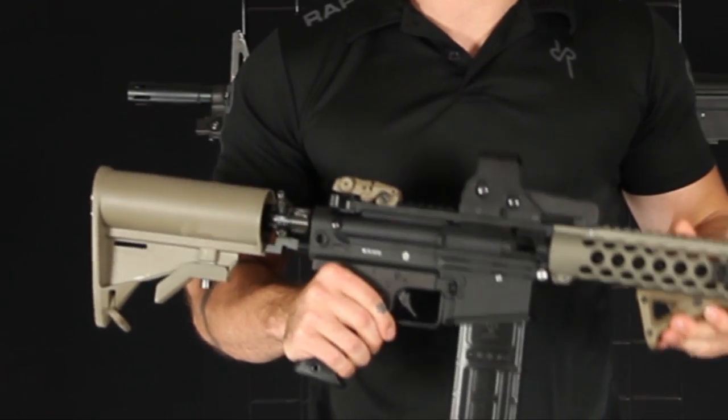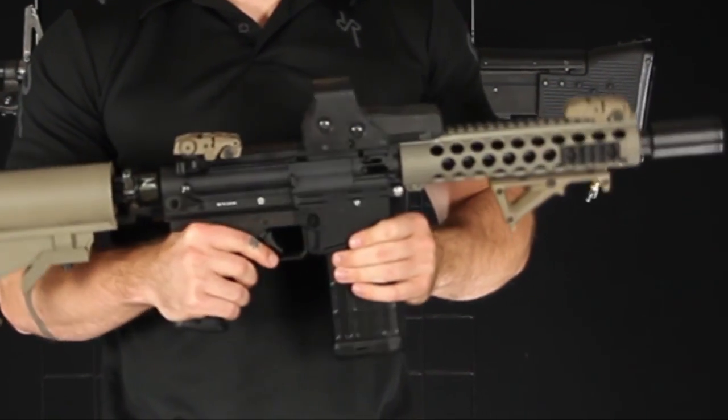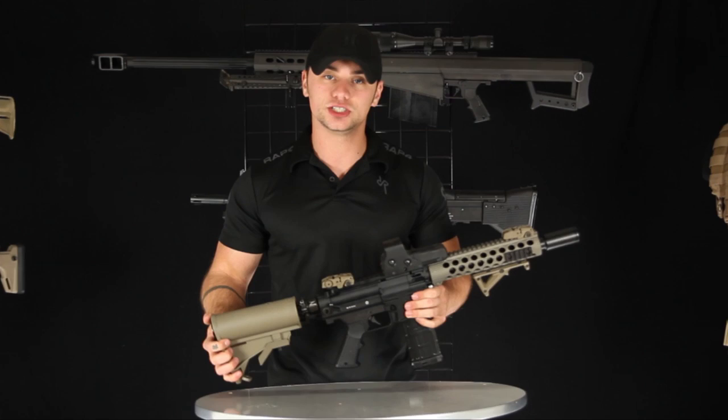For those of you looking to purchase accessories, we carry a full line in our catalog featuring some Magpul furniture and even some Tapco accessories as well. This is the first marker to ever feature the upper-lower receiver design as shown on an AR-15.